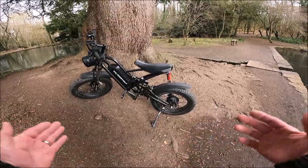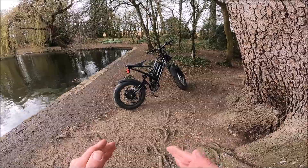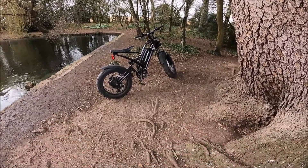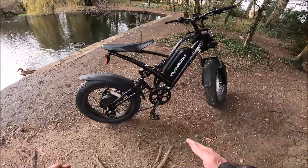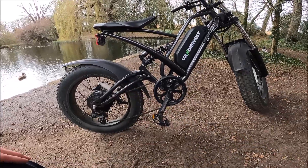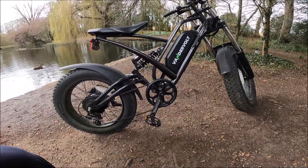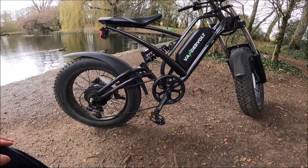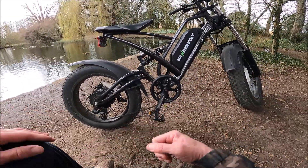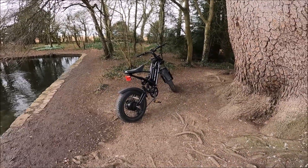I have seen some bikes of similar design called the Jensen — they're quite cheap and look very similar but they're totally not. If you look at the rear swing arm on the other one, it touches the frame from what I can see and gather. But on this one you haven't got much movement for the shock to move, but you've got enough.